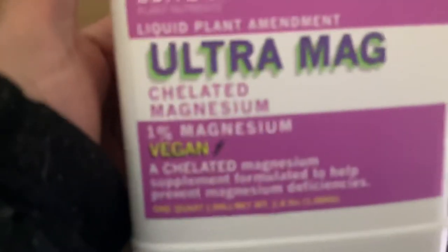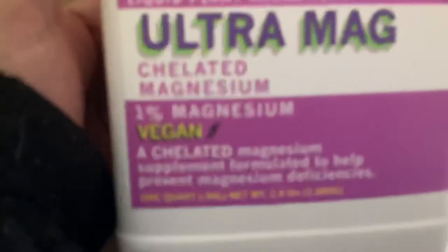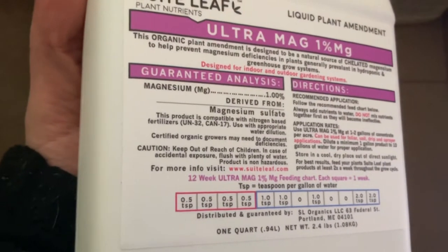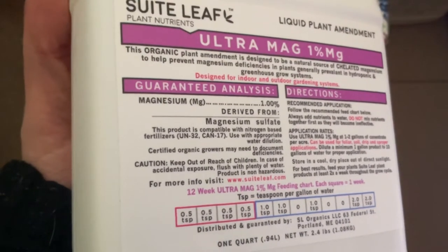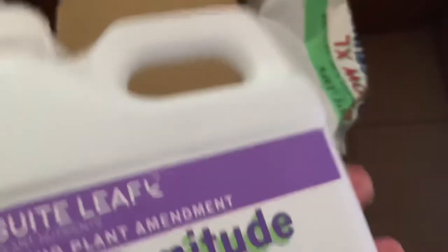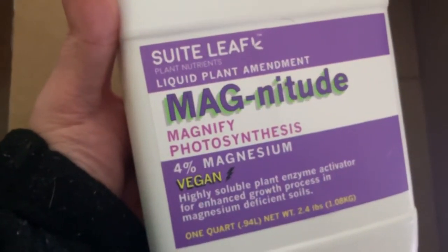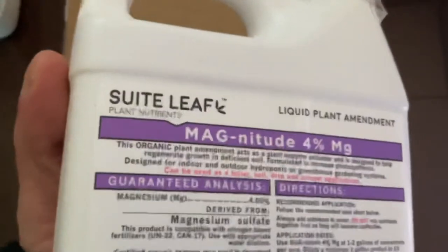This is the new formulated Ultra Magnesium — it's the Cow Mag, the vegan burn. This is chelated magnesium. Magnesium, Cow Mag — this is essential for your growth. And then Magnitude as well. These are two very different bottles — just so you guys know, this Magnesium and this Ultra Mag are two different things.